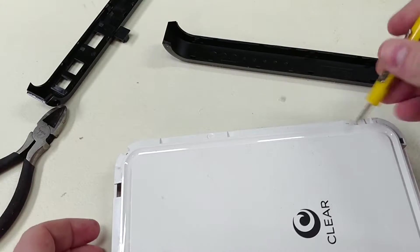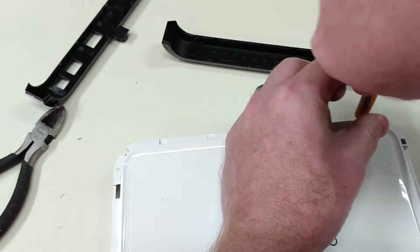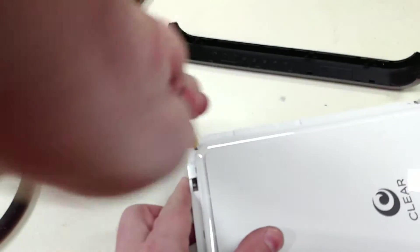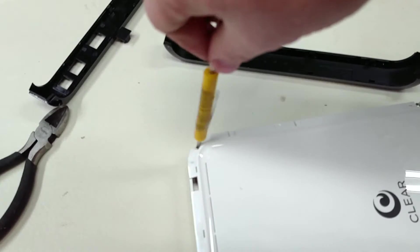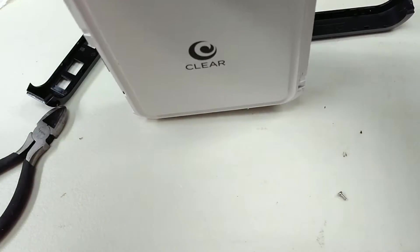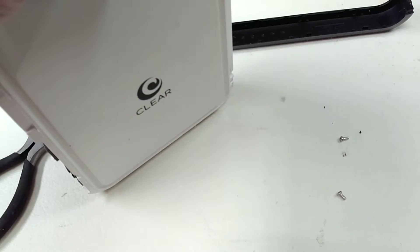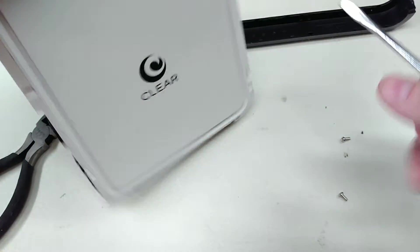It looks like there are some little bitty screws. Let's see if we can get those out without bleeding on everything. I've got two of the weirdest screws in there. Anything else just pops apart.